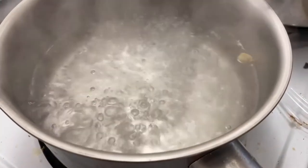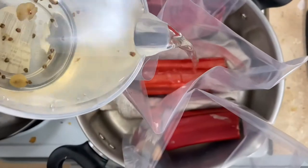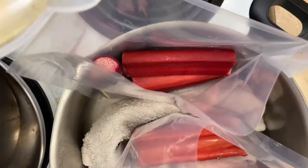For the sous vide rhubarb, we're going to need a simple syrup. I add cardamom in my simple syrup, but you can add whatever you like.